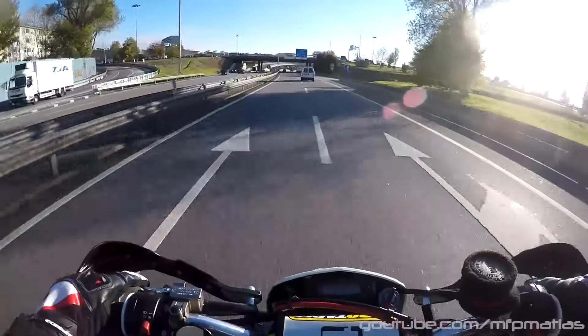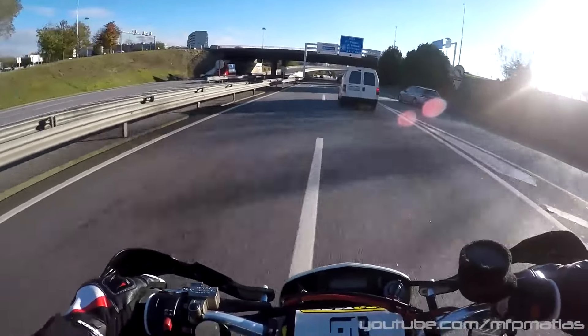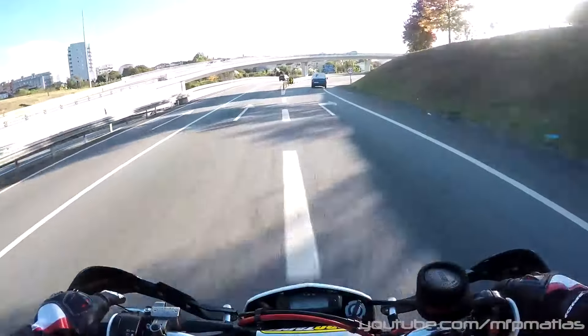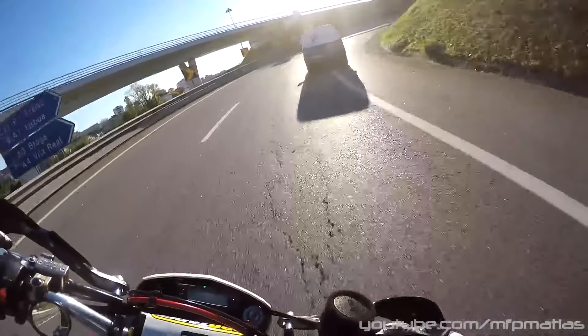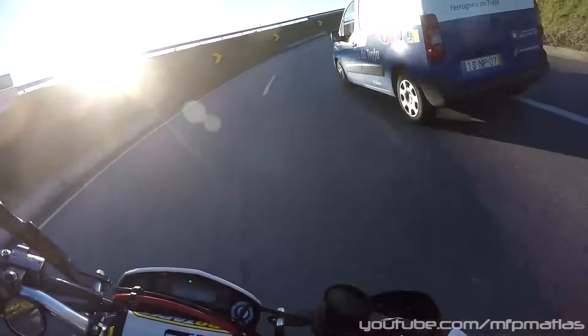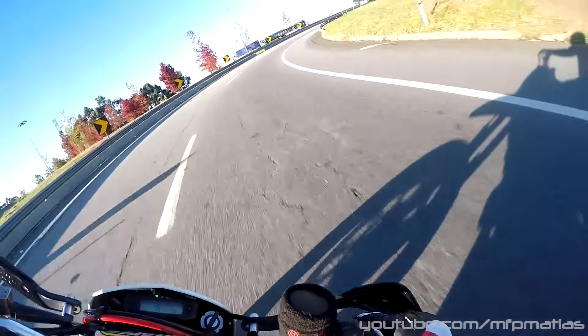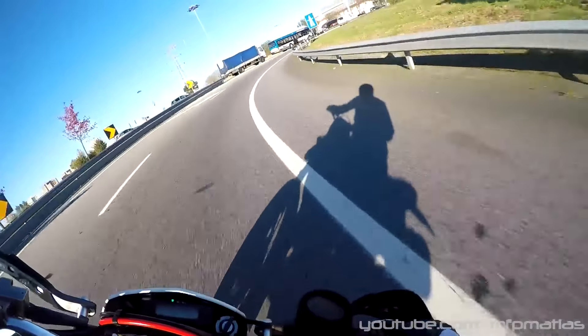We're now entering the BCI here. What a spectacular sound! Let's curve a little — the road is still icy since it's winter now, even with the sun out. So it's not a good idea to lean too much.